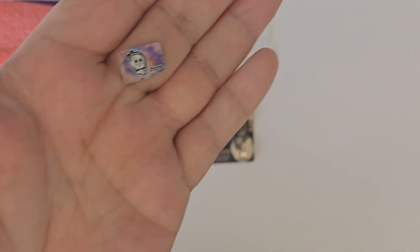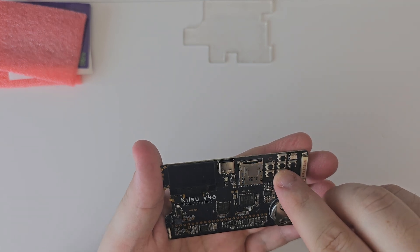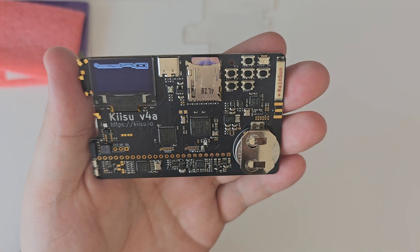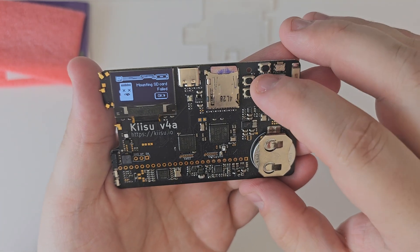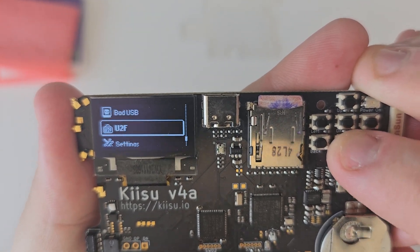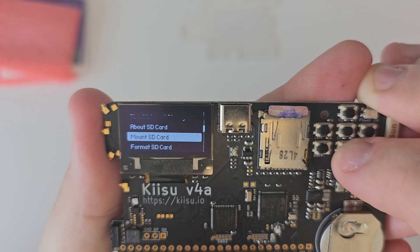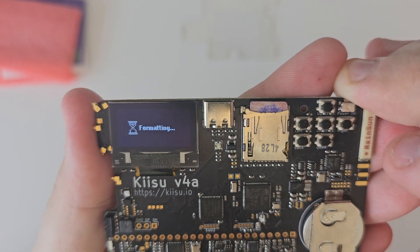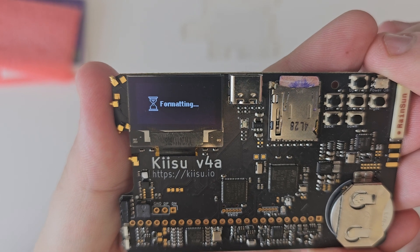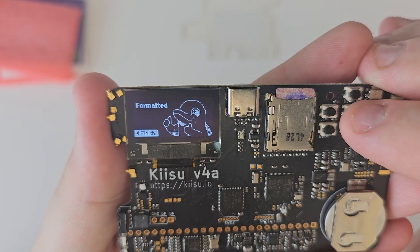I grabbed an SD card — grabbed the Awok, couldn't find anything else. Let's go ahead and pop the SD card in — it clicked in. Kisu is starting! It failed, let's click OK. This is absolutely insane — we have Flipper firmware running on this board! It runs really, really well too. Let's format this SD card. There we go — and we have sound too!